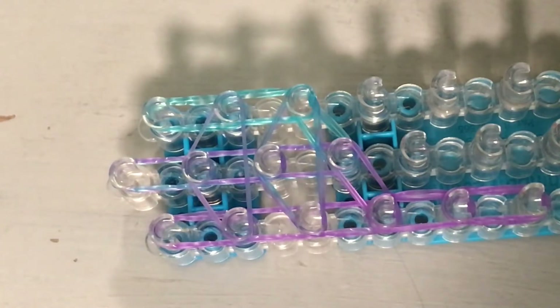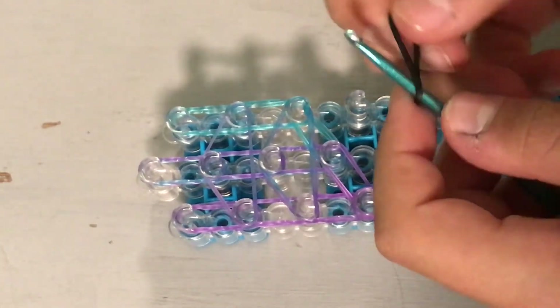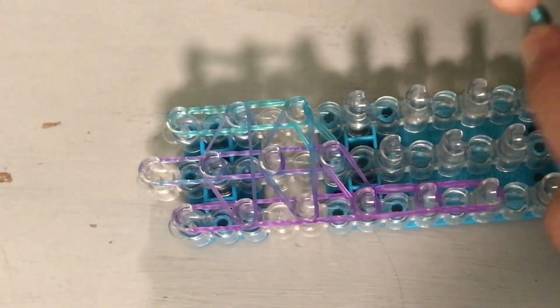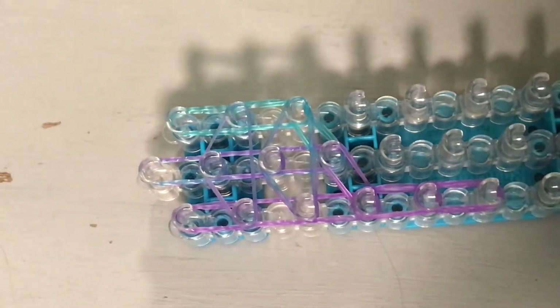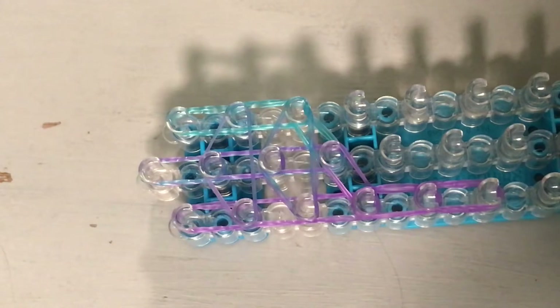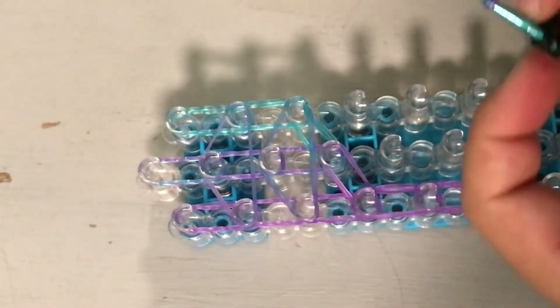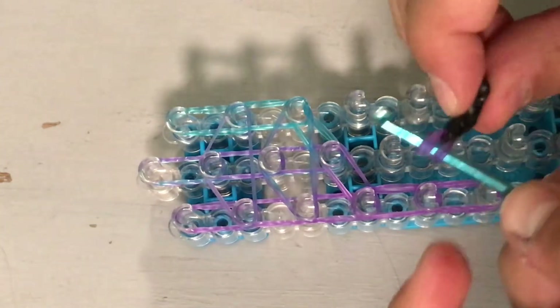Now we're going to make the foot. The foot is going to be a lot different on the back leg. Get a black band, wrap it around five times, and get a double looped black. Pull that on. And do one more double looped black, and then do one double looped body color.